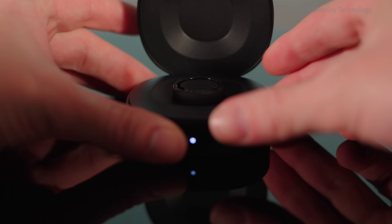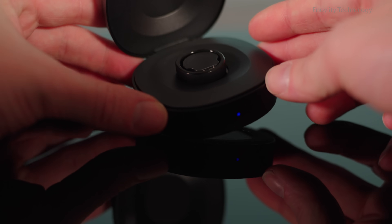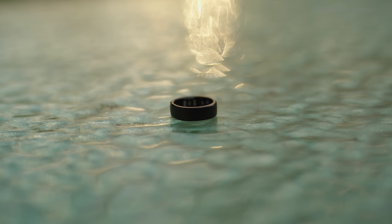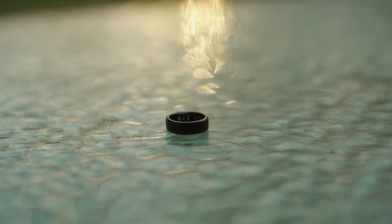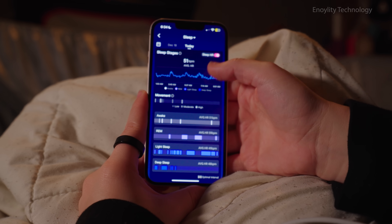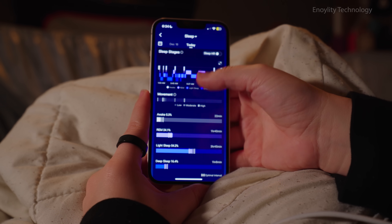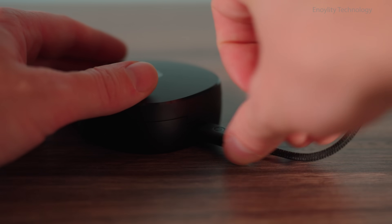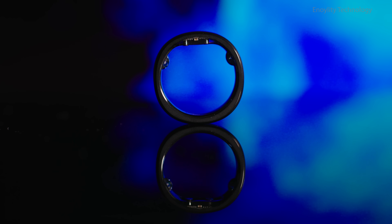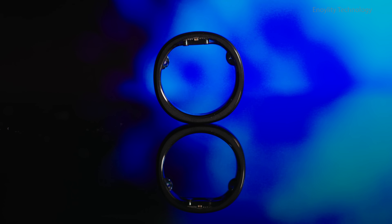Conclusion. The Ringcon Gen 2 isn't just a wearable — it's a lifestyle upgrade. With its sophisticated design, powerful health monitoring features, and extended battery life, it's a game changer in the realm of smart rings. For anyone seeking a blend of functionality and elegance, the Ringcon Gen 2 is worth every penny.